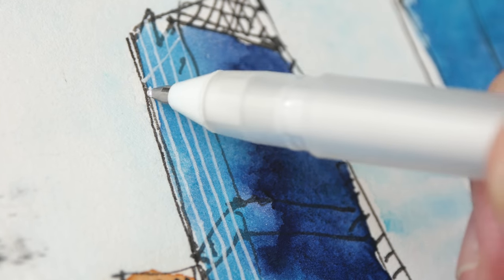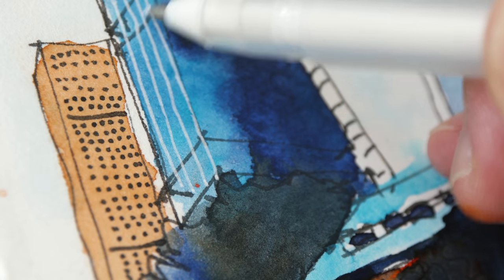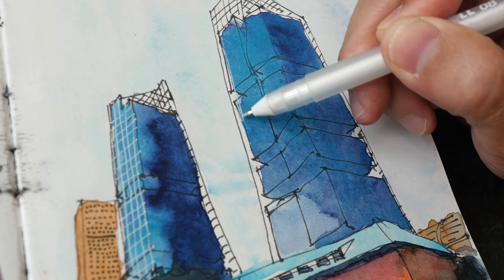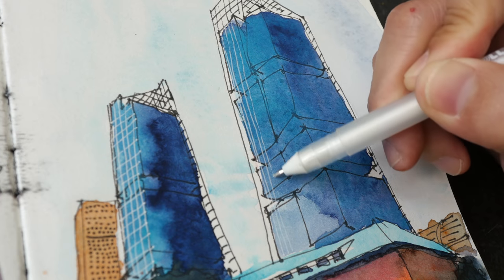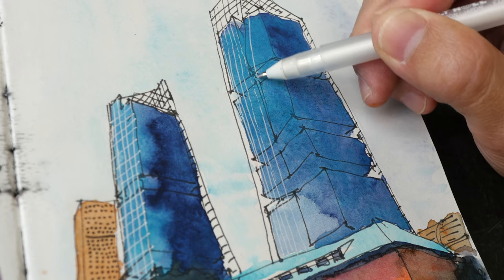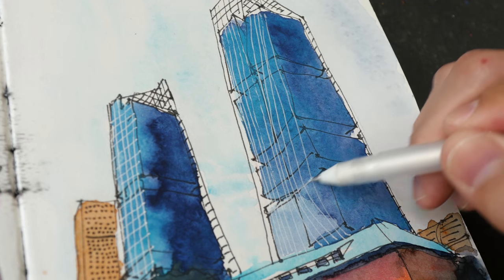Now we have the white against the building. These diagonal lines must follow the perspective of the building, and as the diagonal lines move closer to the horizon they will become more horizontal. It's easier to see the white against the darker background, but against the lighter area you almost cannot see the white. This line here is looping and then curves. I should have made the bottom here darker. Now let's draw the perspective lines.